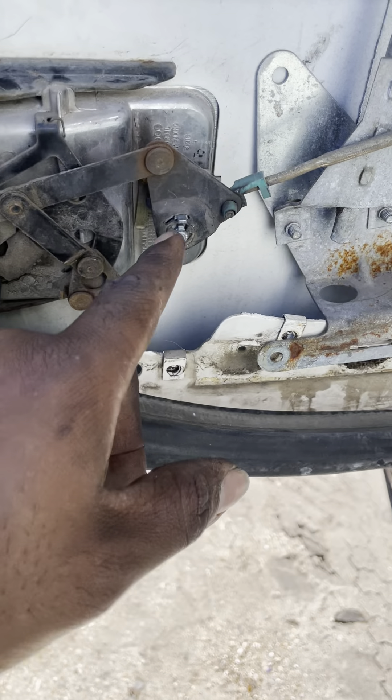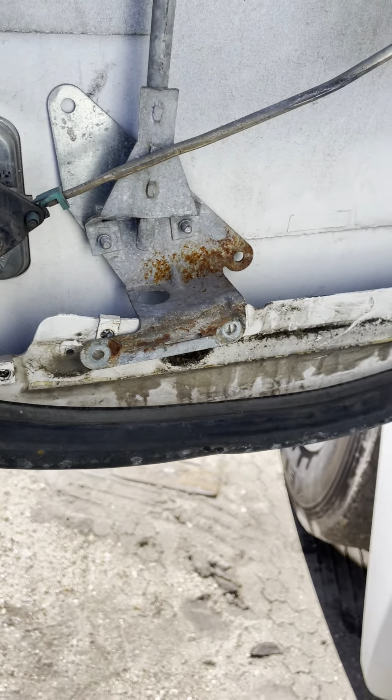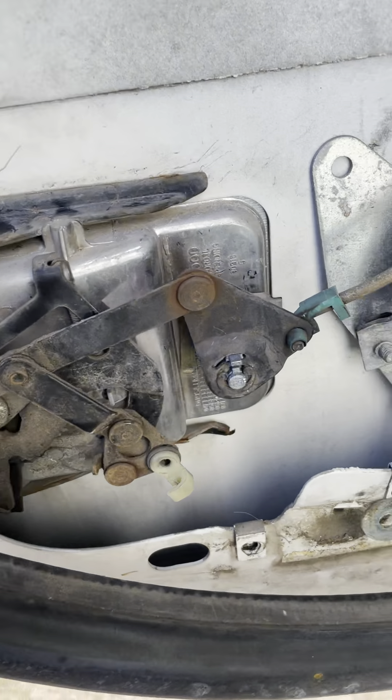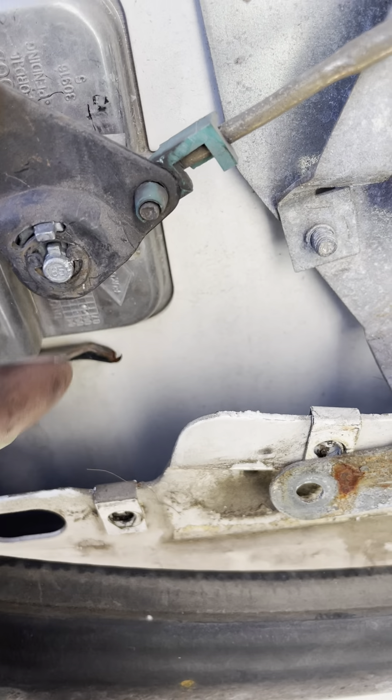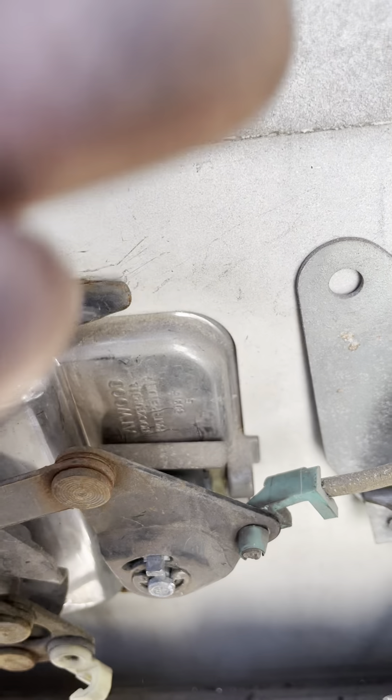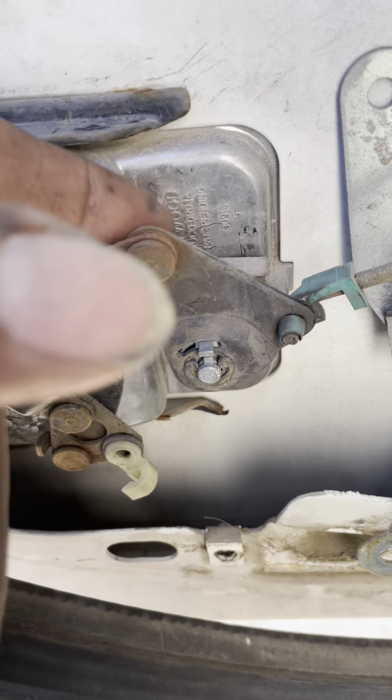I'm re-keying this truck. So if you ever re-key your Freightliner lock, you're going to pull — first you're going to pry this piece out right here with a screwdriver. You're going to plug that up, plug that out of there.